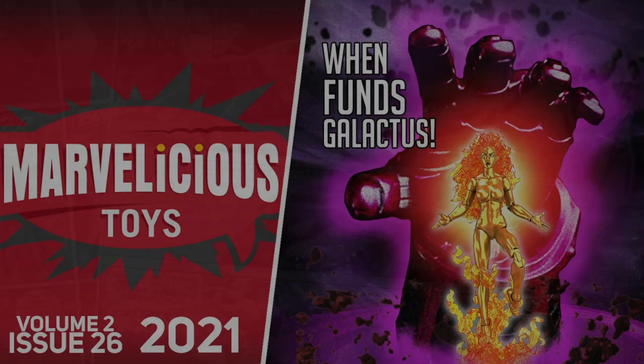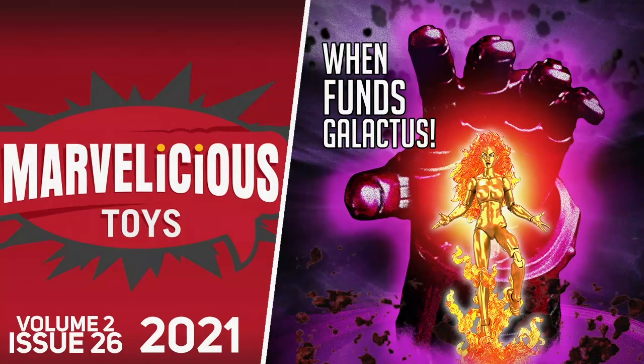Thank you for listening to this episode of Marvelicious Toys. Marvelicious Toys is a Venganza Media Production, copyright 2022.